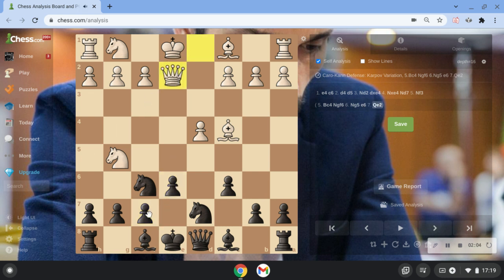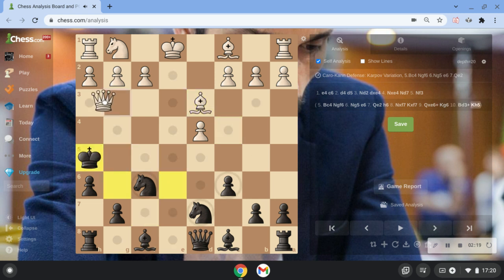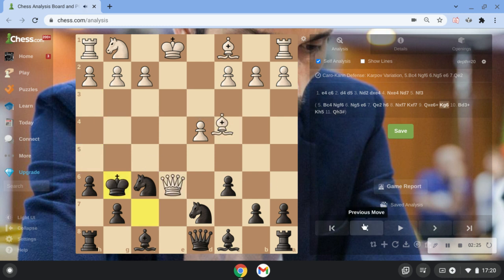Very important: do not go h6 here. Because after h6, he just takes, and after take, take, queen here, bishop here, Qh3 is checkmate — he has no moves. So never play h6 here.